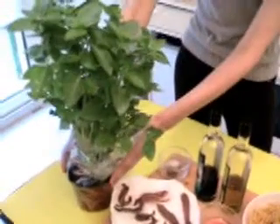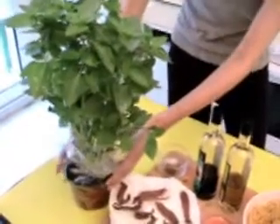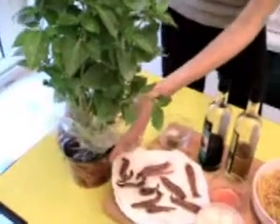Amazing, I have this basil plant. It's the best way to keep it for a very long time. You use only the leaves. It's a beautiful piece. Alright, we start now.